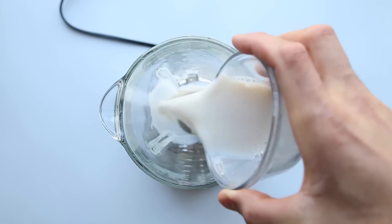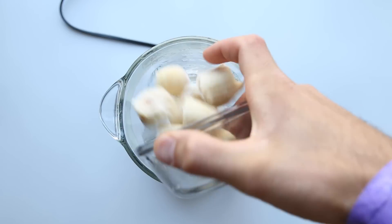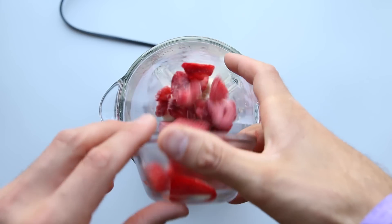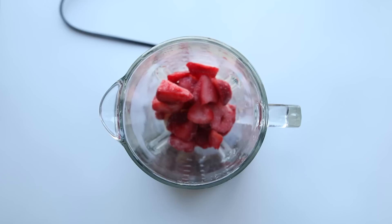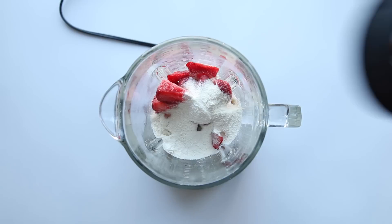In a blender, you'll want to add a half a cup or 120 milliliters of unsweetened vanilla almond milk, one frozen banana which is about 100 grams, a half a cup or 70 grams of frozen strawberries, and one scoop or 30 grams of a vanilla whey protein powder.